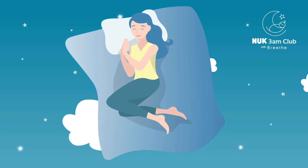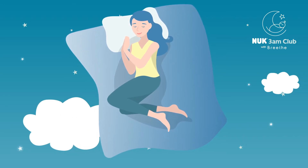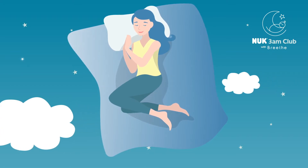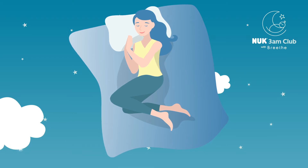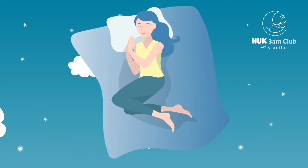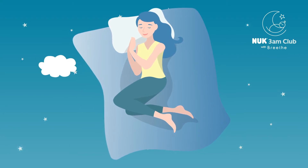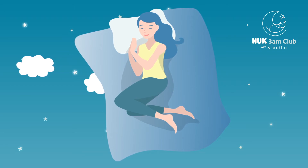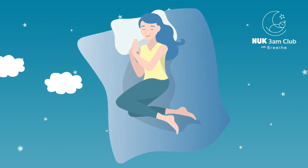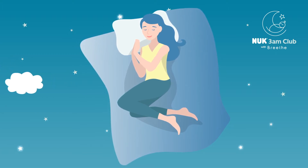Again now, breathing in very slowly but deeply in through the nose, drawing the air in, filling and expanding your body in all directions, all the way to the top, and holding for a moment. Opening the mouth, releasing and relaxing, emptying all the breath out, softening and surrendering to gravity.